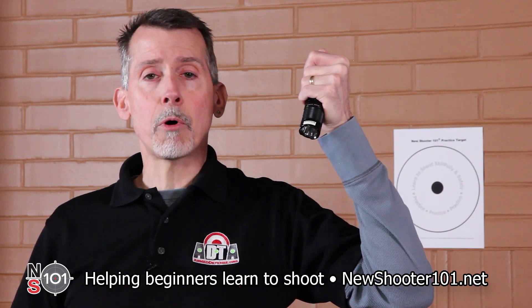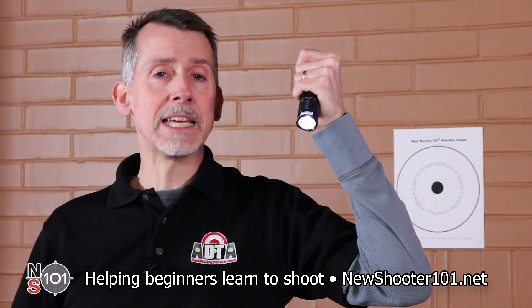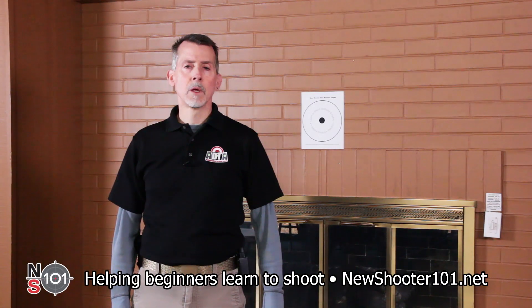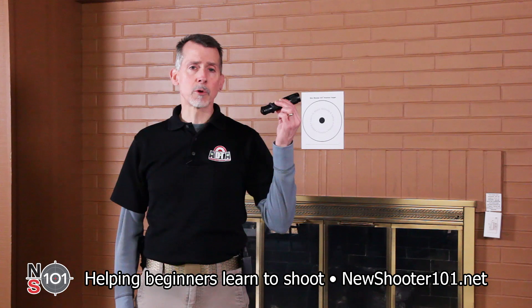Press it down part way to momentarily activate the light. Lift your thumb to deactivate the light. Other flashlights may work differently; however, this one is typical of many brands.